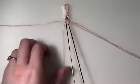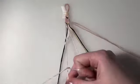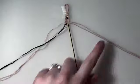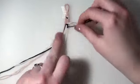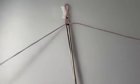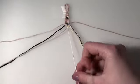For row seven, I'm bringing back in my outer two strings. My first two pairs are going to be forward backward knots, and my final two pairs are going to be backward forward knots. For row eight, I'm leaving out my outer two strings. My first pair is a forward knot, and then my last two pairs are backward knots.